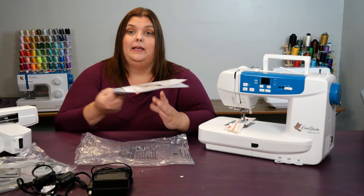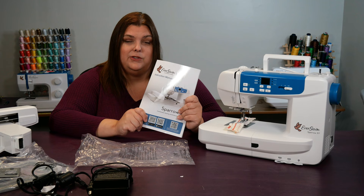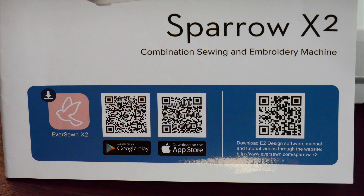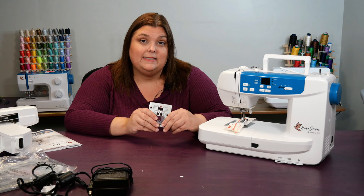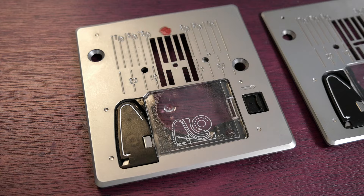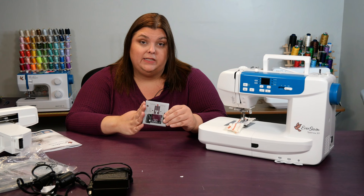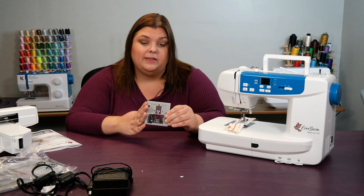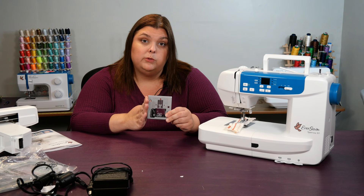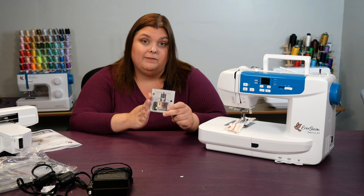Next, we have your instruction manual — this thing is amazing. Definitely keep it somewhere easy to access; you're going to have questions while using your machine and the answers are likely in here. At the bottom there's a QR code that will take you to the software you'll need for the embroidery unit. This is a straight stitch plate — it has a red dot on it, and the hole where the needle goes down is a small hole instead of the wider hole on the plate already installed. We'll change to the straight stitch plate when using the embroidery unit, and some people also use it for machine piecing for quilts or very fine fabric. The machine knows when this plate is on, so if you try to do machine embroidery without it, it won't work — and if you try to change to a zigzag stitch with the straight stitch plate on, that also won't work.